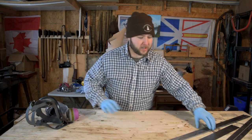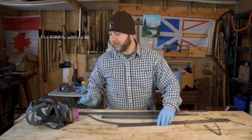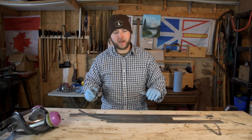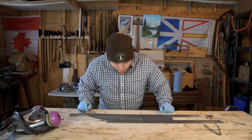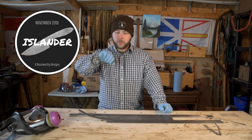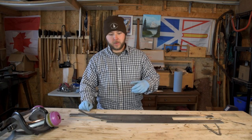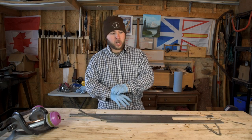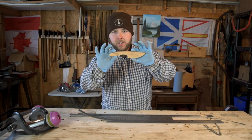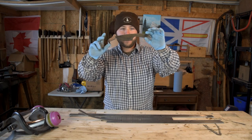Hey, what's up guys, back in the workshop here today and we have got a big project to do — a project that I've been meaning to start for weeks now. I sent out a mass email several weeks ago talking about the start of a series — a knife I designed called the Islander. I've showed this design around a bit, talked about it on a live stream, and I even showed the template of what we're going to make, and this is it right here. This is the Islander pattern, this is what I drew up.